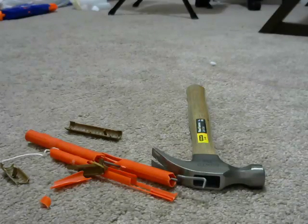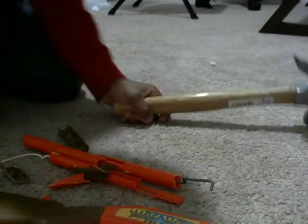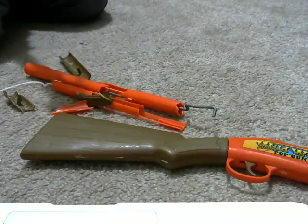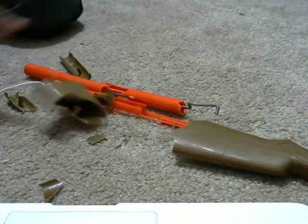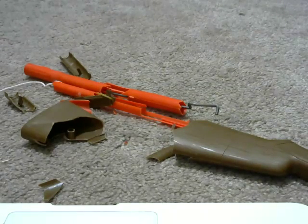One of the pieces flew all the way over here! Okay, I just gotta do this one more time — this is so fun and playful. One more time, seriously. Okay — three, two, one. Holy crap! I have a lot of stuff to clean up.